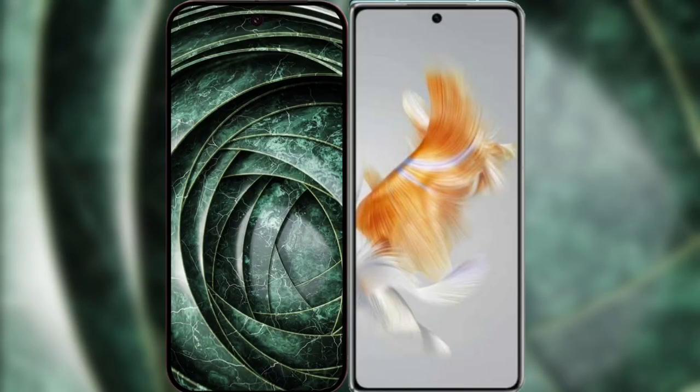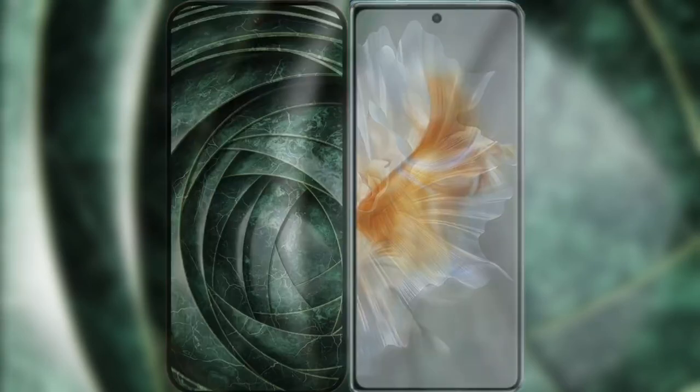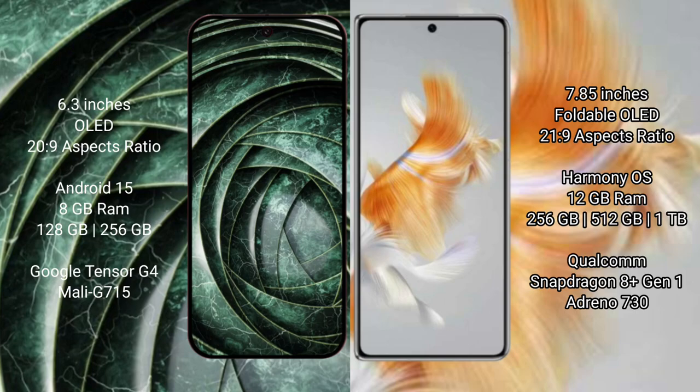I will compare the new Google Pixel 9a with the Huawei Mate X3. The Google Pixel 9a features a 6.3-inch LED display with a Tensor processor, while the Huawei Mate X3 features a larger 7.85-inch foldable LED display with a Snapdragon processor.